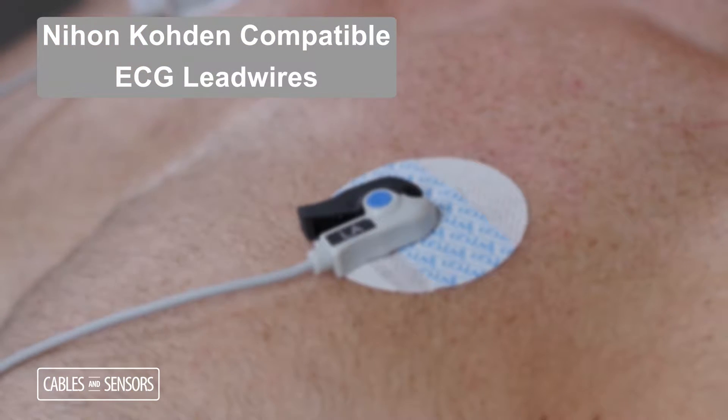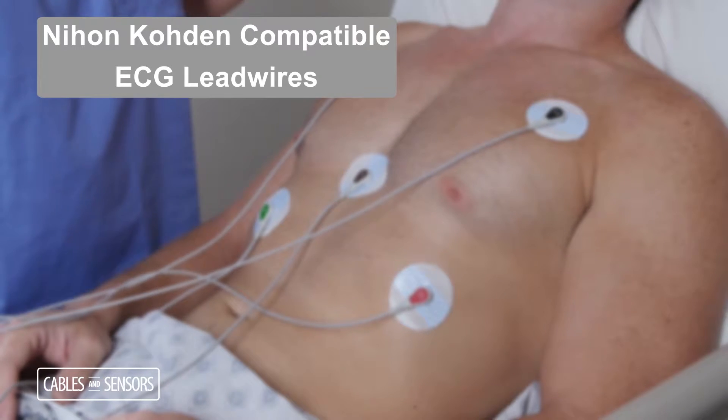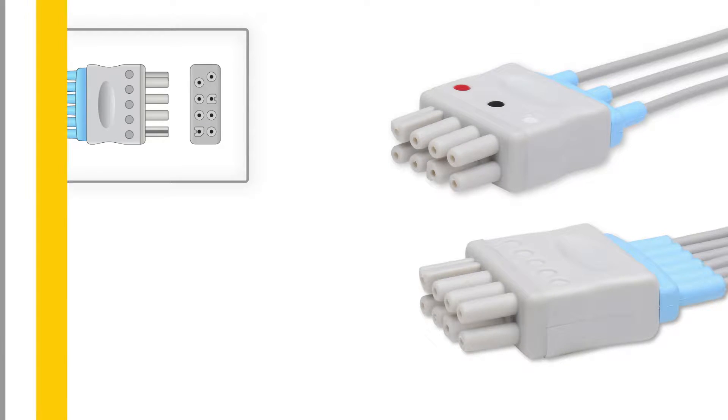ECG lead wires. Cables and Sensors manufactures high quality ECG lead wires, guaranteed to perform equally to the original manufacturer. This cable is 36 inches long and is available with the following lead wire endings.